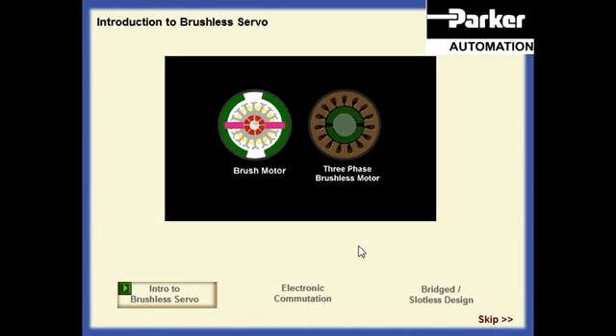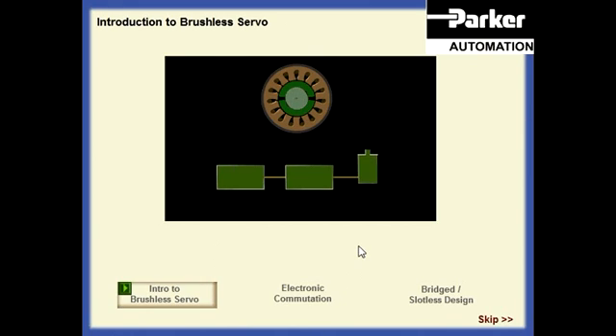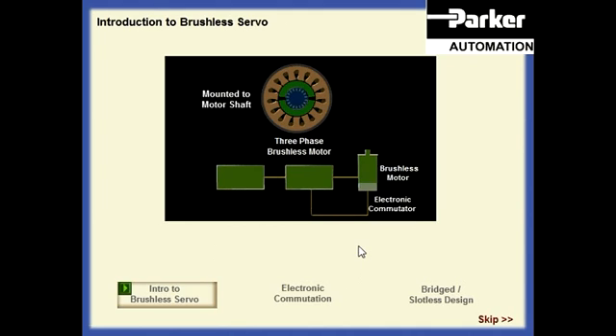To solve these problems, we need to eliminate the mechanical commutator and to keep the windings on the stator. This way, heat escapes easily. We can do this by using our motor with a rotating magnet and fitting it with an electronic commutator. This gives us the third of our motor types, the brushless servo.